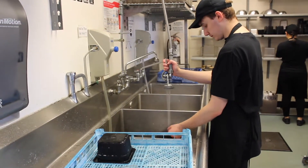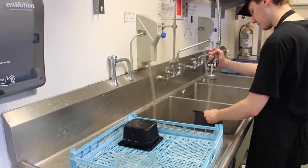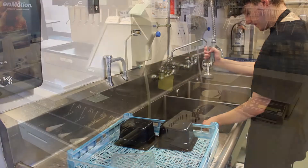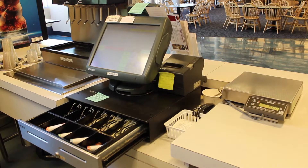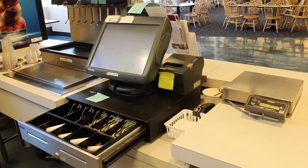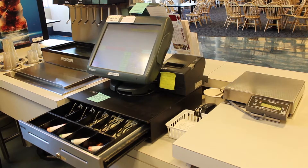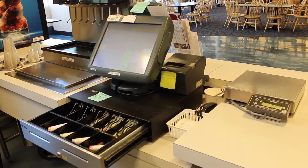When all tasks are done and dishes are caught up, ask your supervisor if it is okay for you to count your till. Have a supervisor or classified staff print your report and open your register. Take your till and cart with compost downstairs. See the Counting Out training video for more information.